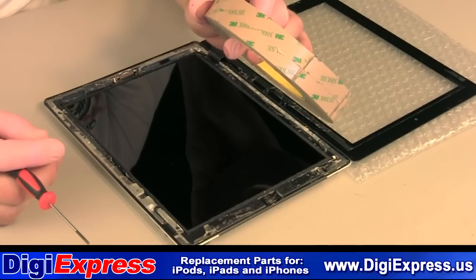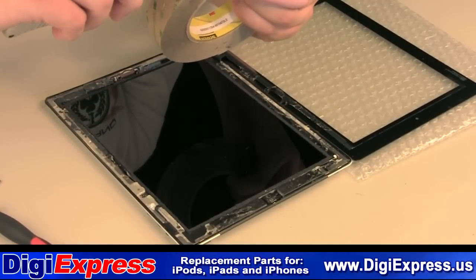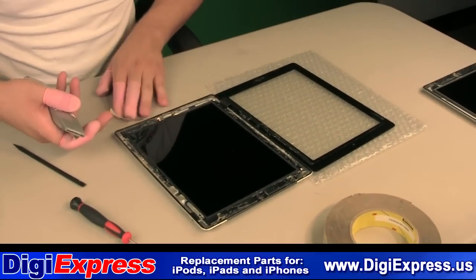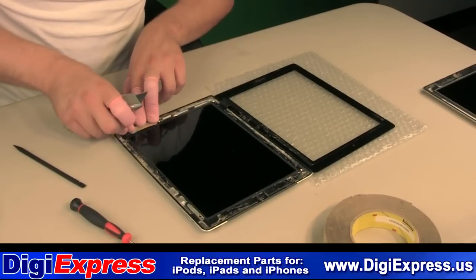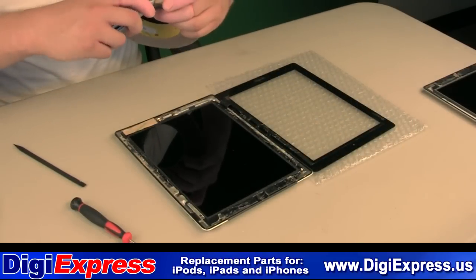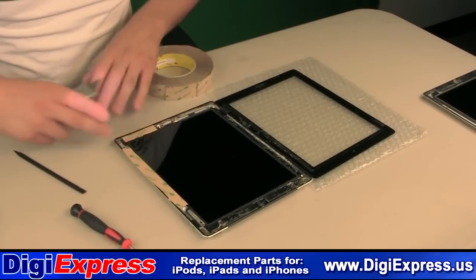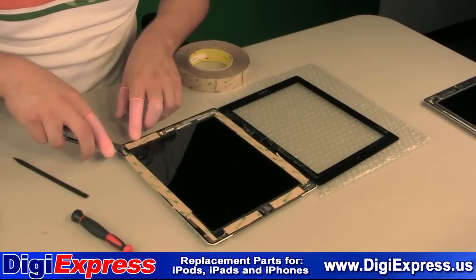Install double-sided tape around the perimeter of the iPad. Do not cover the LCD screws, the home button, or the camera. Remove the tape's backing around the entire perimeter of the iPad.